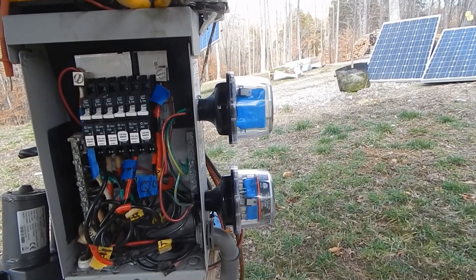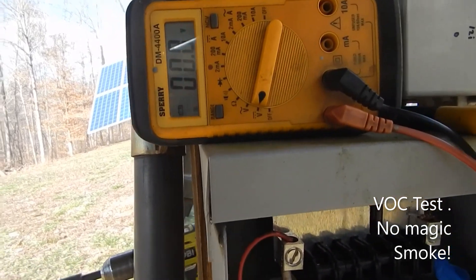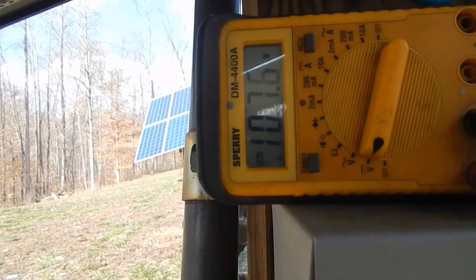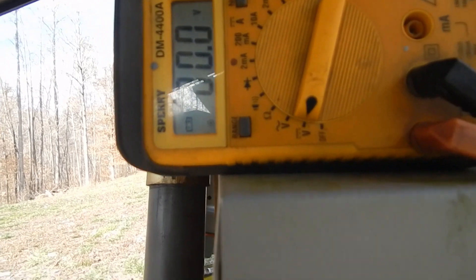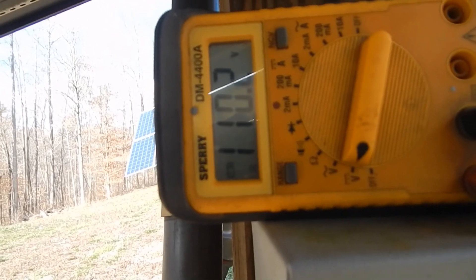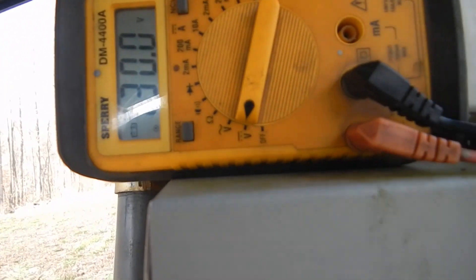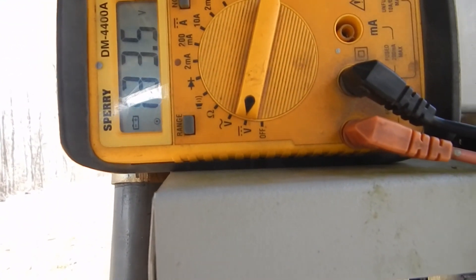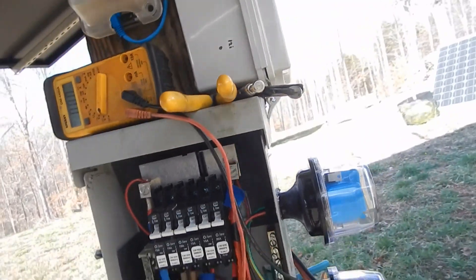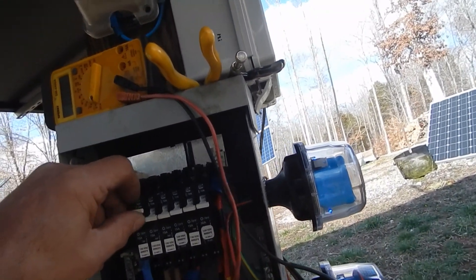I'm going to take my positive lead - the breakers are on - and check the VOC. Reading 100, 108, 108.9, 110, 103... and the Q Cells should be nice and warm: 132.9 VOC. Let's switch some breakers - hope we don't get any magic smoke. We should have LEDs popping on... yes we do!